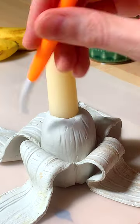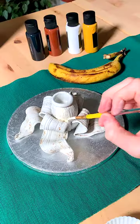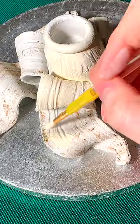So then all I had to do was paint it and paint all the spots on the banana skin, and then seal the whole thing with some PVA glue.